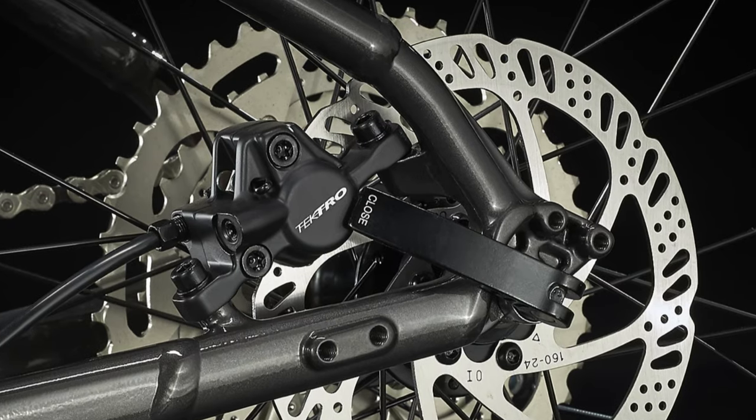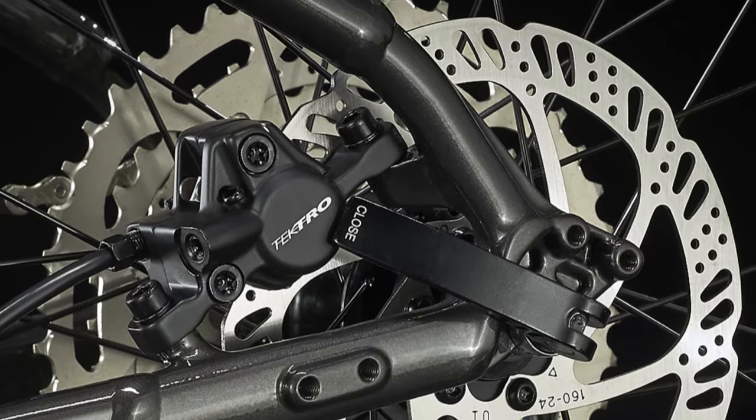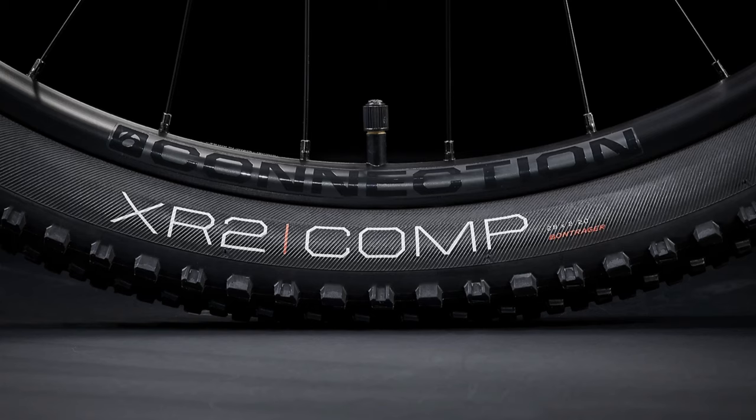The Trek Merlin 6 is now a 1x10 Dior system with the SR Suntour XCT30 fork. It still has great hydraulic disc brakes. It does come with the connection wheel, same as last year, so this one does not have the option for a tubeless-ready rim — you would have to change the rim. Although some prior specs are getting an upgrade and it sounds like a better bike, the Trek Merlin 6 is actually a more budget version of the Trek Merlin 7 of last year.